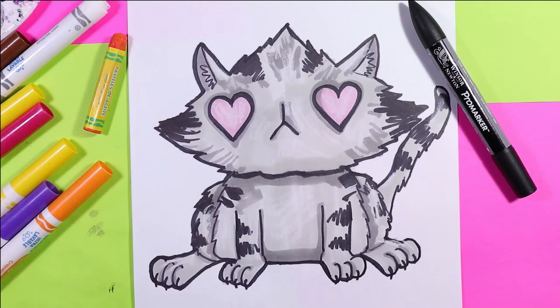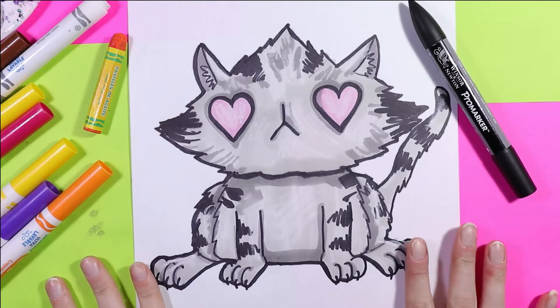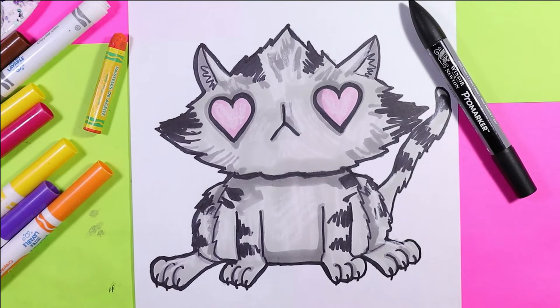I'm Izartastic and today we're going to draw a lovely little cat. So grab your favourite mark-making mediums and let's make some art.